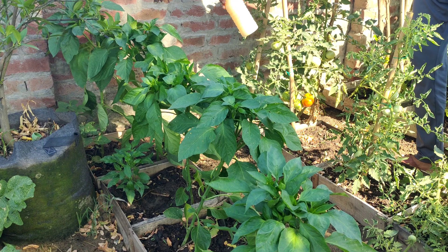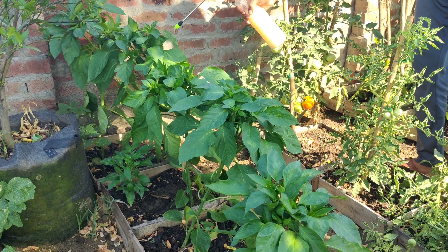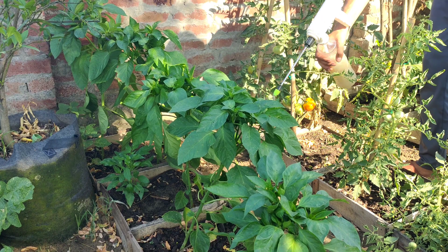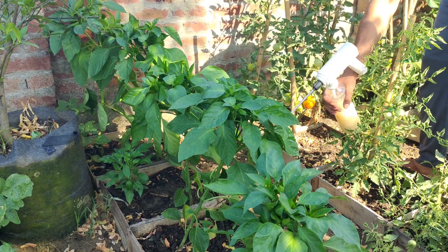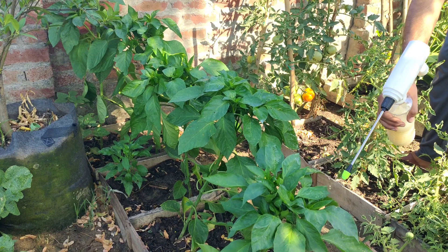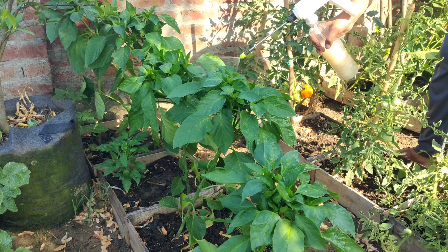When baking soda is applied to plants, it alkalizes the surface of the leaves. This creates an unfavorable environment for many fungi, as most of them prefer an acidic environment to grow and reproduce. Spray the plants every couple of days, mostly after rain.